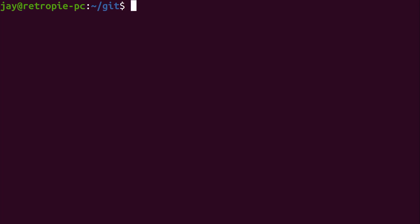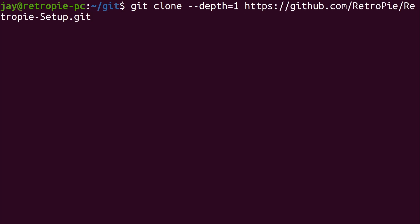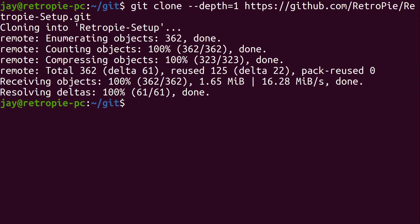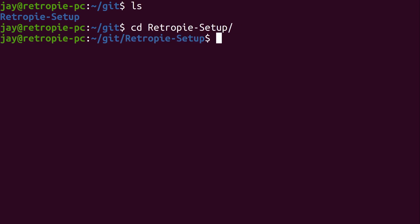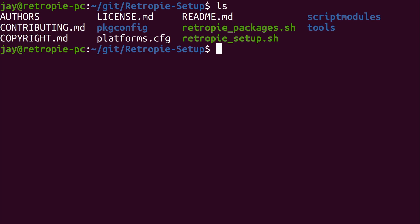Now we can clone the RetroPie setup script repository. We'll type: git clone --depth 1 followed by the URL of the git repository — go ahead and pause the screen to jot this down. Press Enter and as you can see that happened pretty quickly. Now inside our git directory we have a new directory. Inside that directory we have a bunch of files, but specifically what we're interested in is the RetroPie setup script. We'll run it with root privileges using sudo dot-slash and then the name of that file.